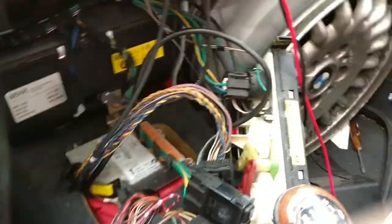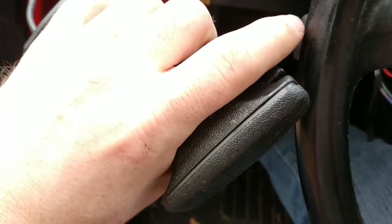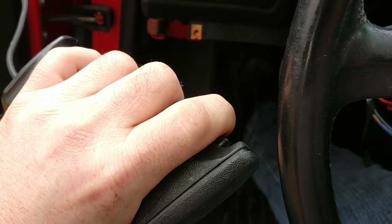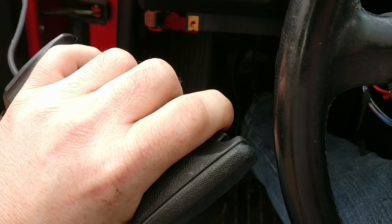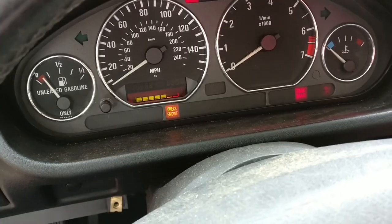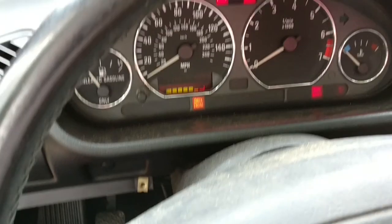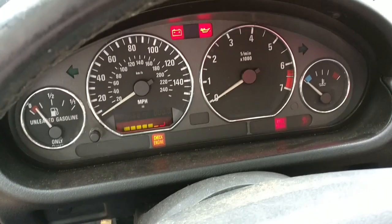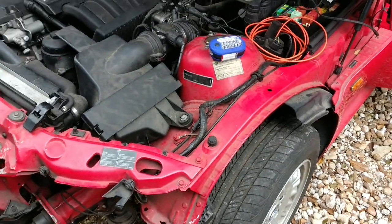Anyhow, as I was saying before I so rudely distracted myself — as I have demonstrated, the trigger makes the engine go. And if it was something simple like the starter relay, bypassing that relay with the switch would hopefully theoretically let the car start. Anyway, the next two things I'll be doing is testing the fuel pressure and the spark plugs.